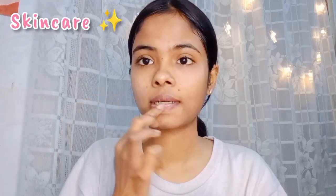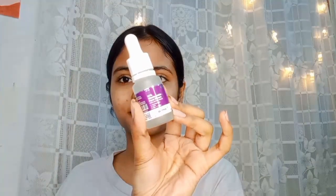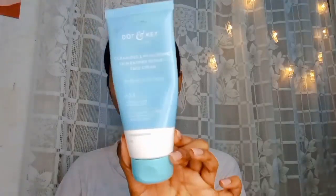Then I applied this lip balm on my lips. After that, I applied it as a toner, and then a serum because my skin was very dry.